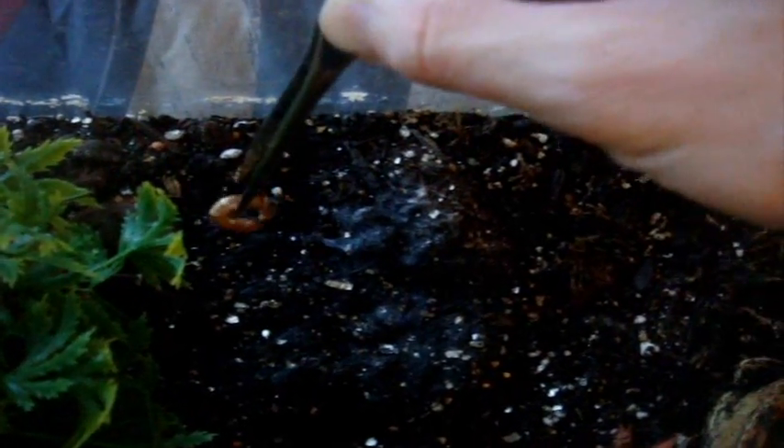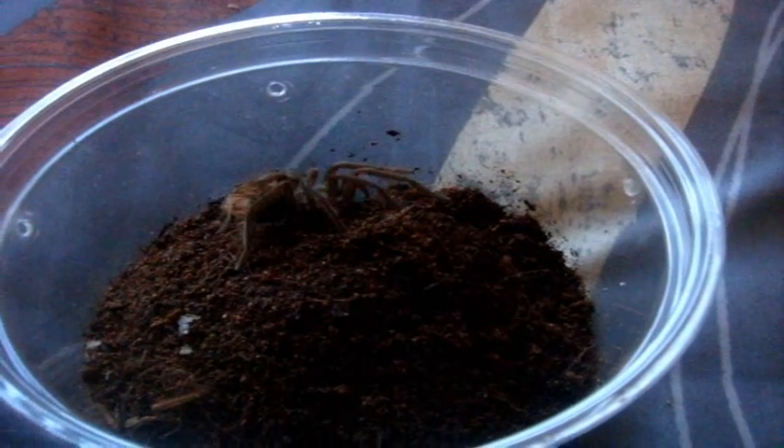Here's Gruttle, the female T. blondi, Burgundy Goliath Bird Eater. Looks like she's not eating, so this is a good sign. I'm going to try mating her tomorrow and see what we can find.